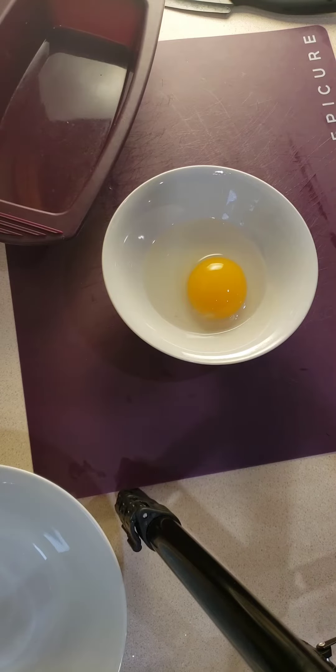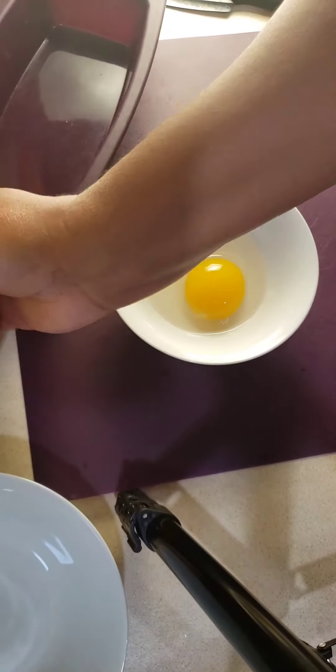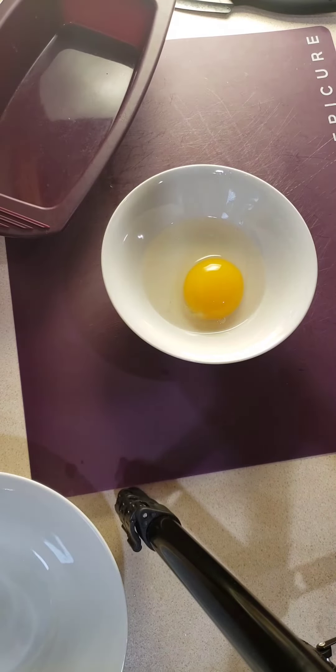I am using a duck egg because my son cannot tolerate hen eggs — I was making this for him when he came home for a visit. Instead of using two chicken eggs, I used one duck egg because duck eggs are a little bit larger.